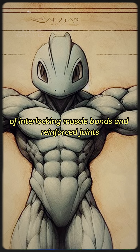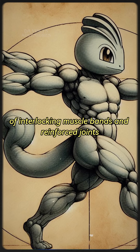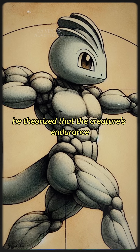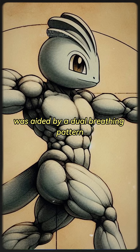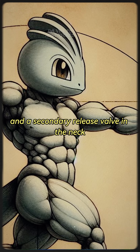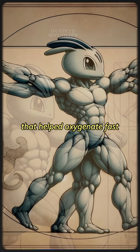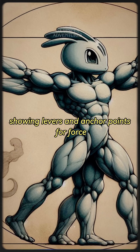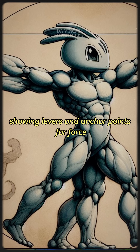Leonardo wrote of interlocking muscle bands and reinforced joints, designed for repeated impact. He theorized that the creature's endurance was aided by a dual breathing pattern — one through the nose and a secondary release valve in the neck that helped oxygenate fast. He detailed the limb mechanics, showing levers and anchor points for force.